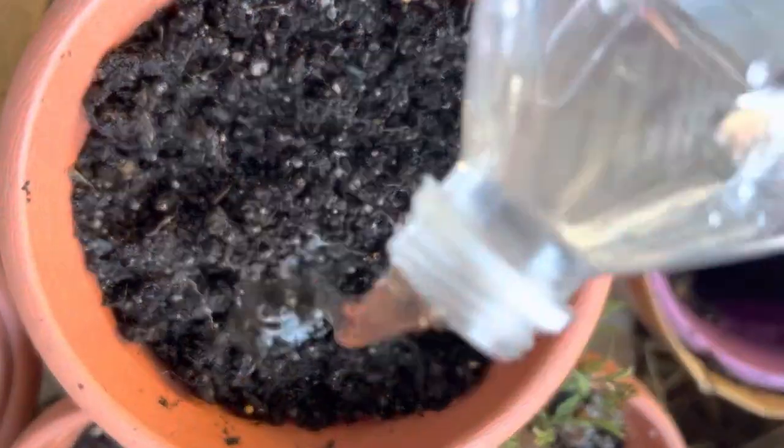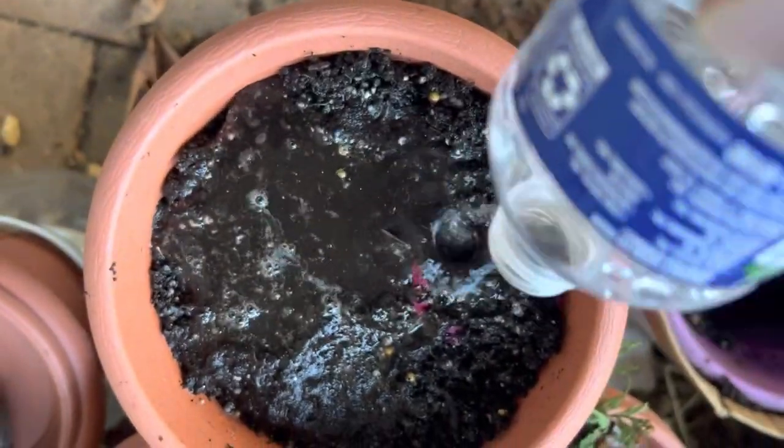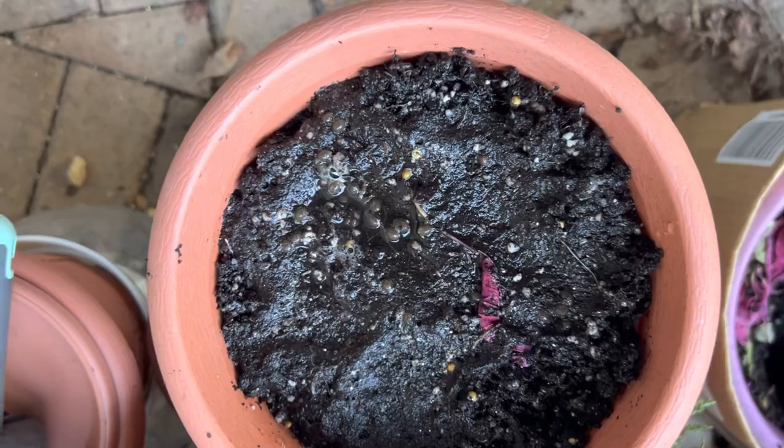Once you have covered the seeds, just water them and keep them moist. Check after every week or so — it should be moist. Put them outside in some shady area.